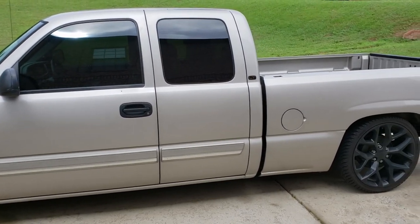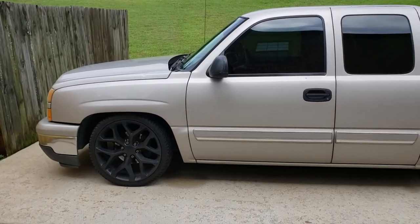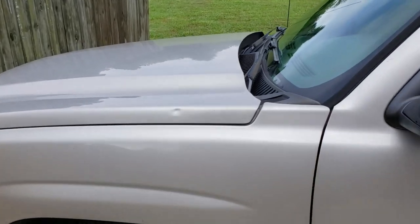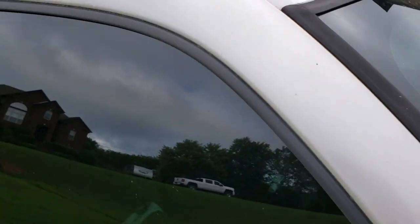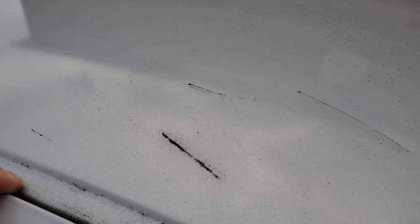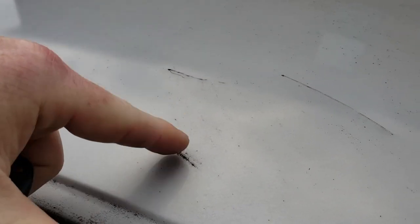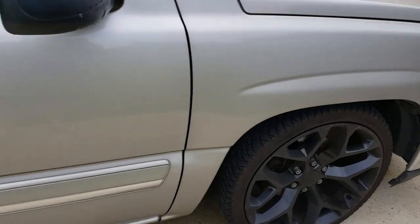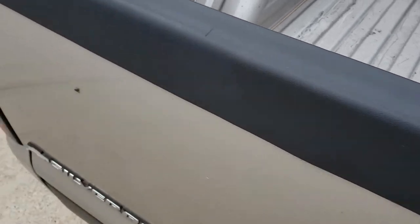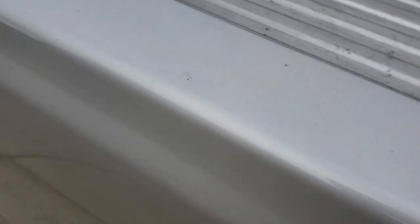It's got 170,000 miles on it. It was a one-owner truck and I bought it because of how clean it is. It does have a little dent right here, and it also has some sort of gouge up here — obviously the previous owner drove under something low. The rest of the truck body is pretty much straight with the exception of the bed caps or lack thereof. There are a couple little dents and spots here and there.